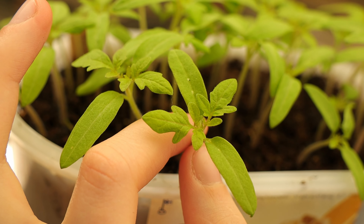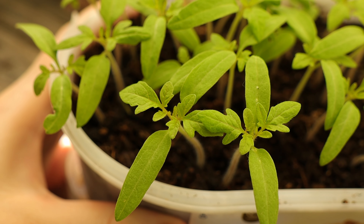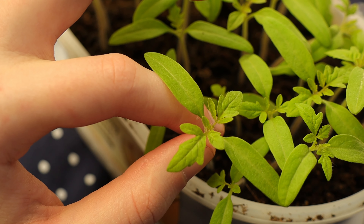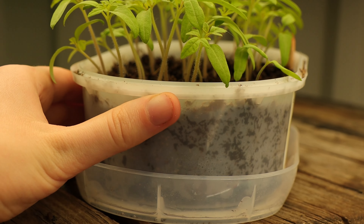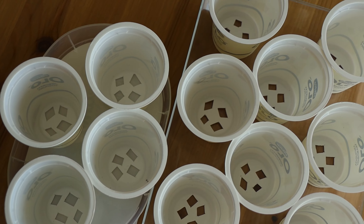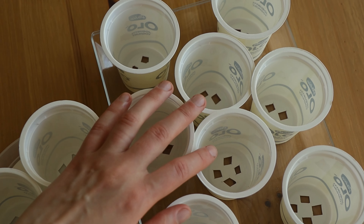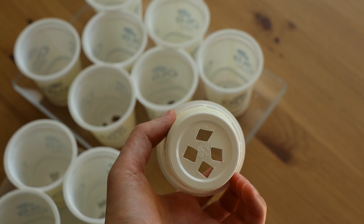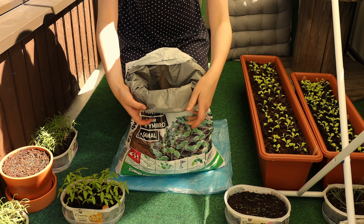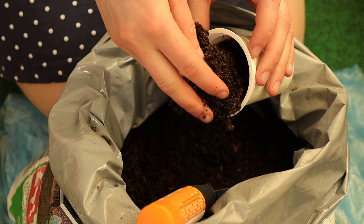The first pair of leaves is called seed leaves; the second pair is true leaves. Once they start to emerge, the seedlings are ready to be pricked out. Water the soil before starting — it'll make the roots easier to divide. Prepare the pots; I used simple yogurt cups. Just don't forget to make drainage holes in each of them, then fill the pots with soil.